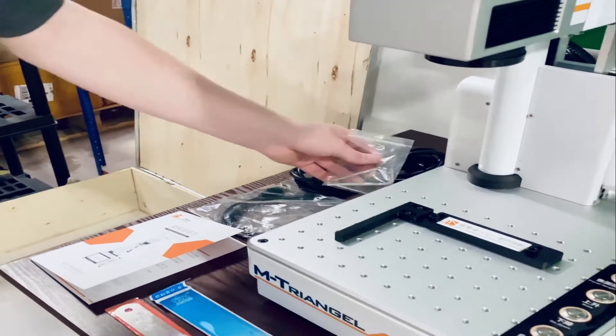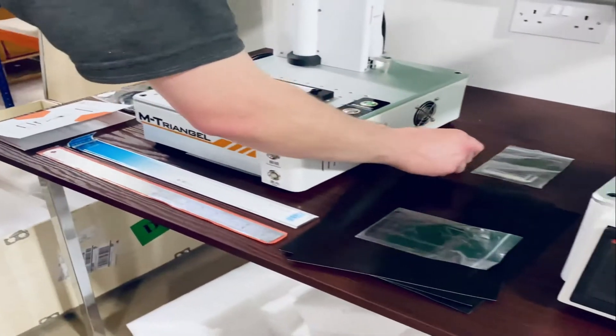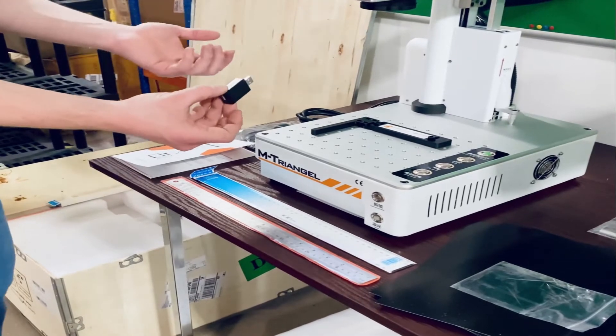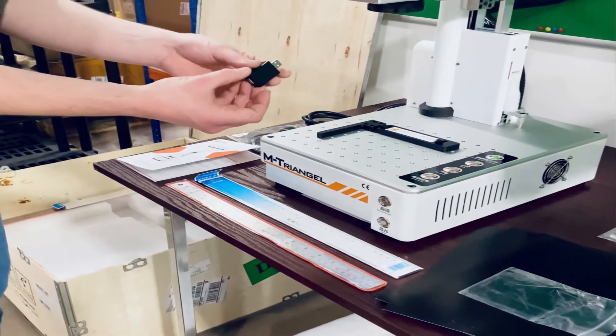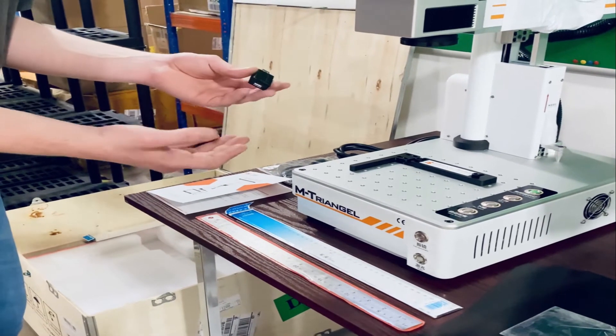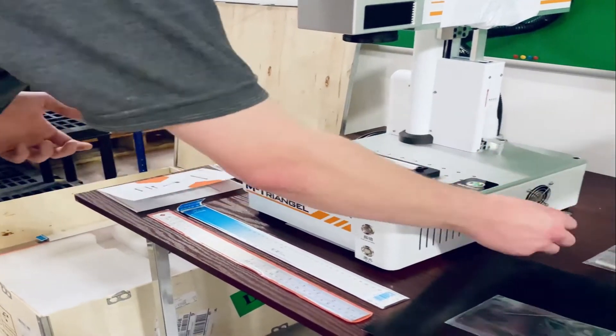We also have within the box this little signal amplifier. For normal use you don't need it, but in case you have signal issues connected to your computer or anything like that, they recommend using this and it does work quite well.